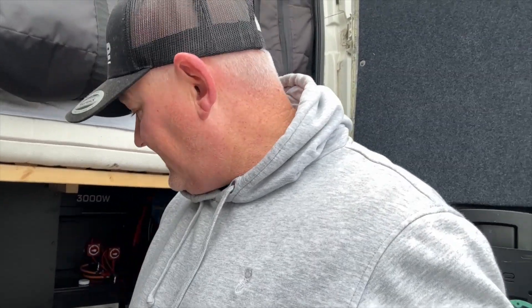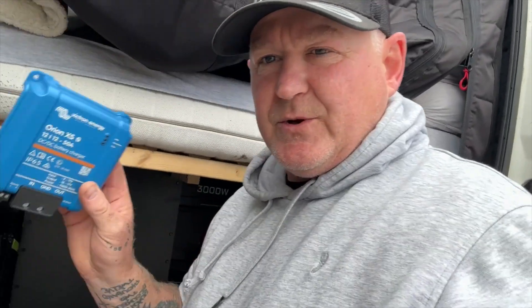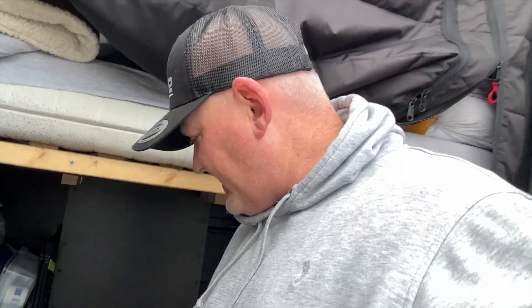Good morning and welcome back to another Saturday morning van conversion special. Today we're going to fit two of these. I've already got one fitted, I'm going to fit a second one, but I'm going to rearrange both of them with some better cable.